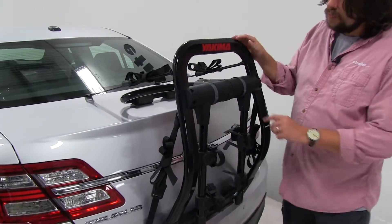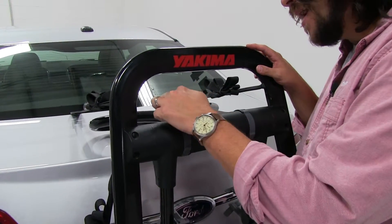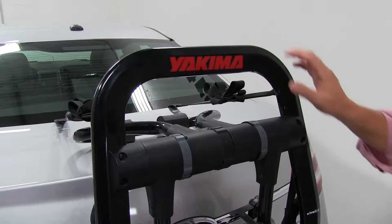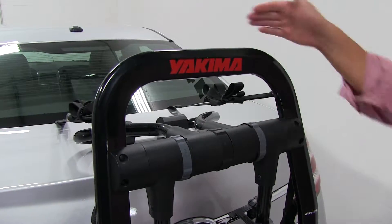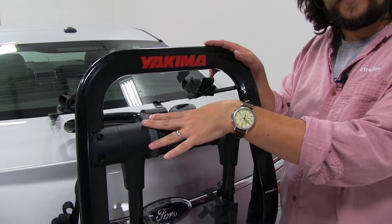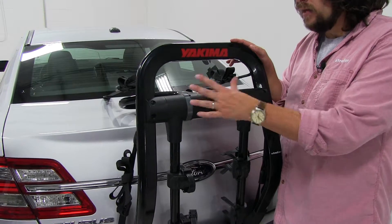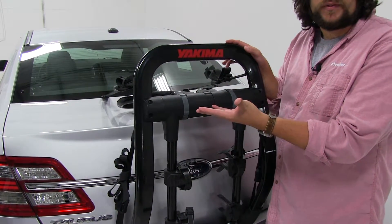To adjust this to its proper position, there is a dial on the back of the center hub. You push it up and adjust it to fit your car. The adjustment for this particular vehicle is going to be three, but always double check your instructions to make sure that's accurate. This also means the rack can fit multiple vehicles as well.